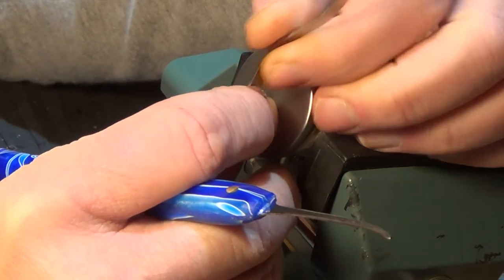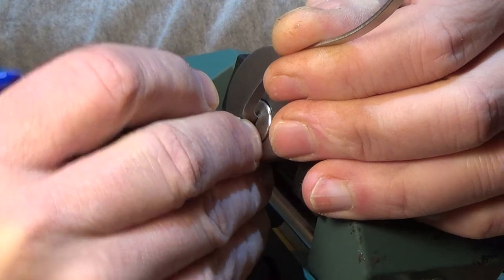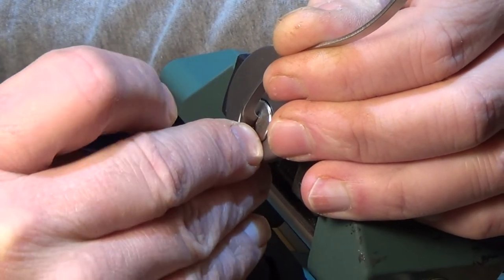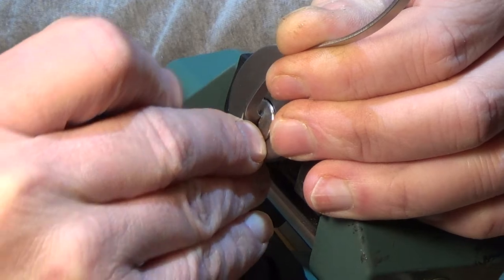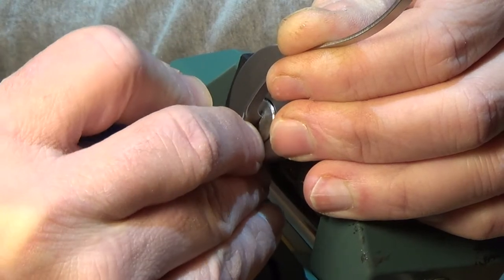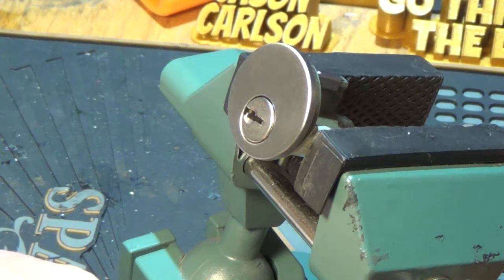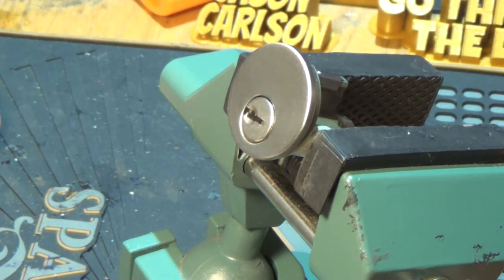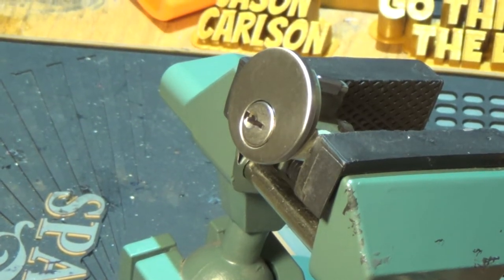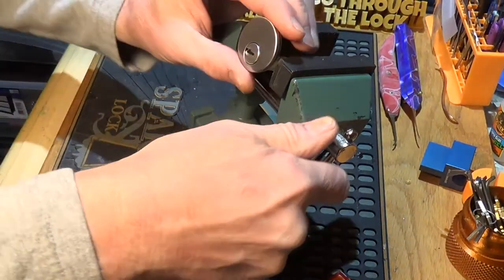So if you hear the dogs going bananas, the wind is blowing. There it is. Very easy movements on that one. A little bit more tension than I would normally use on a quick set, but we've got to get into it. Let's get this bad boy taken apart.